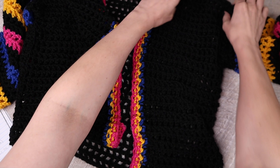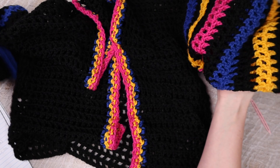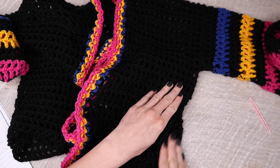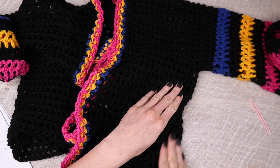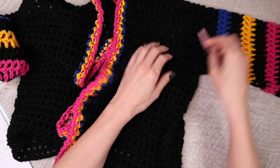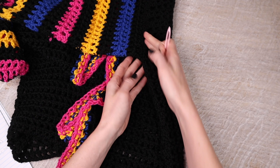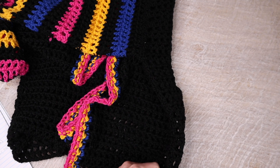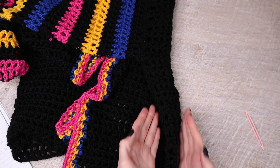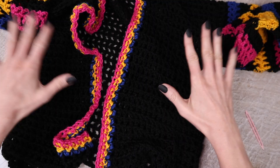Once both shoulders are done, fold each sleeve lengthwise and mattress stitch up the side. Then lay a sleeve next to the shoulder opening to see how far it will extend down, and mattress stitch it in place — flip it over and mattress stitch down the back side as well. Once both sleeves are attached, join the back and front panel edges together with mattress stitch. Working this way keeps the project even and prevents accidentally taking up extra spaces or chains on the bottom.